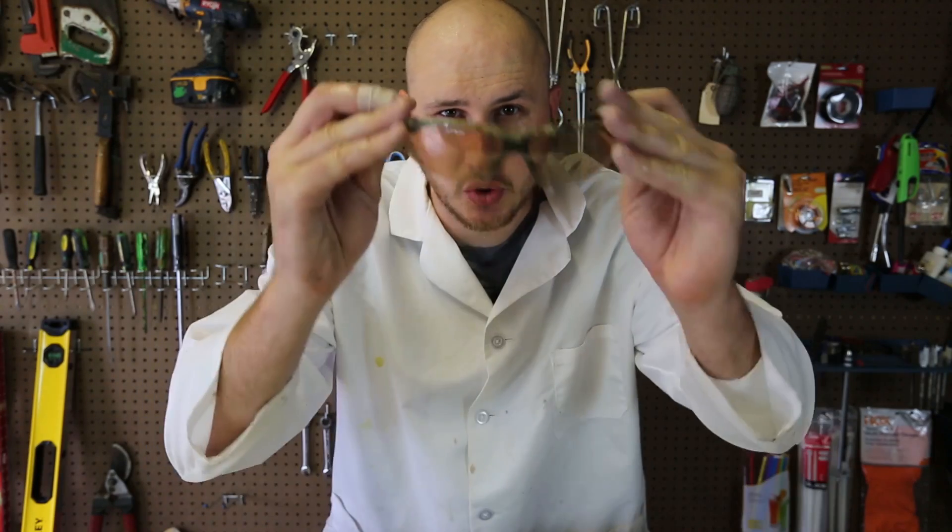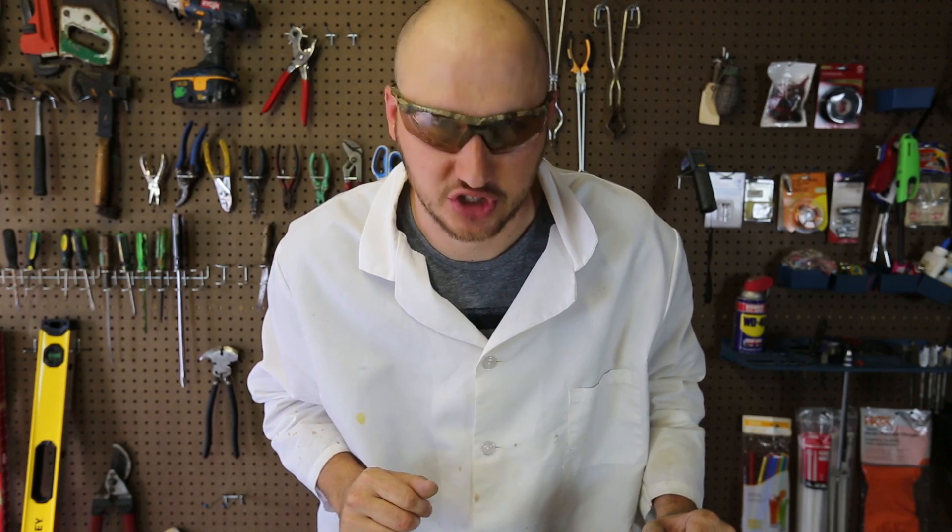What's up, everybody? Welcome back to my laboratory, where safety is number one priority, and today I'm going to show you five science experiments you can try at home. Let's check this out.